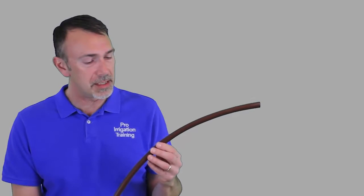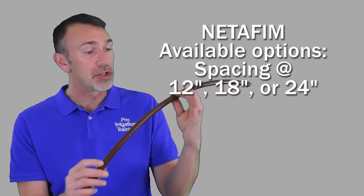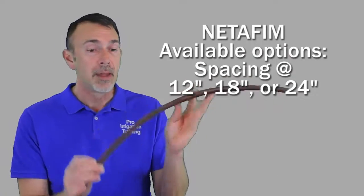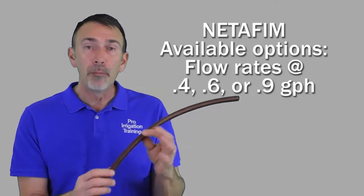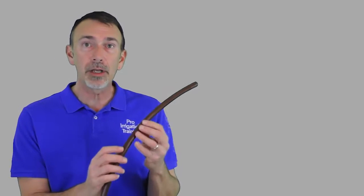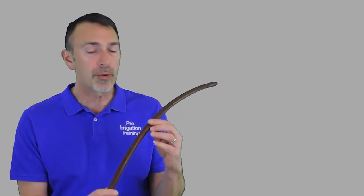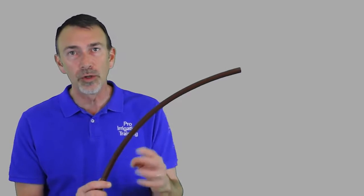Let's talk about some of the different options. I mentioned that you can get options in the way the emitters are spaced — what we're looking at here is actually a 12-inch spacing. You can also get variation in the flow rate from each emitter. For the Netafim product, you can get a 0.4 gallon per hour, 0.6, or a 0.9 gallon per hour dripper. In the next lesson, we're going to go through and show how to calculate all of this out, because it can get confusing trying to calculate per individual dripper. You've just got to sit down with the specifications the manufacturer gives you, and then it all makes a whole lot of sense.